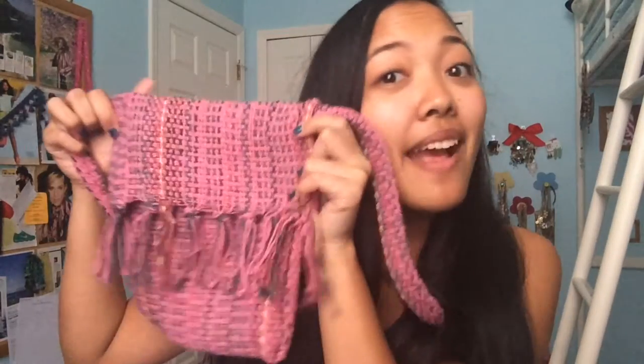Hey, what's up guys? It's Lauren. So today I'm going to be showing you a tutorial on how to make this bag. And guess what? It was made out of a rug. Don't worry, it was clean.